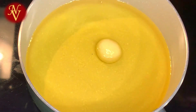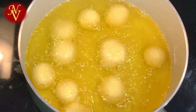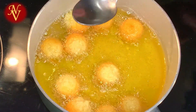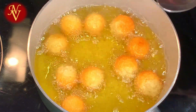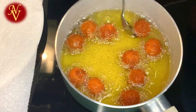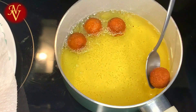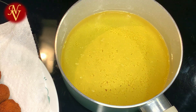Let's fry these balls. I have enough oil for frying and I've kept my burner on low flame. Always keep the flame low for frying these gulab jamuns, otherwise they may burn and won't cook properly. Fry until the balls turn light brown in color. Once done, drain them onto a paper towel, then fry the second batch in the same way.